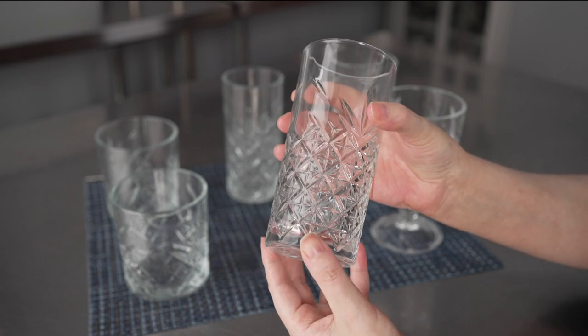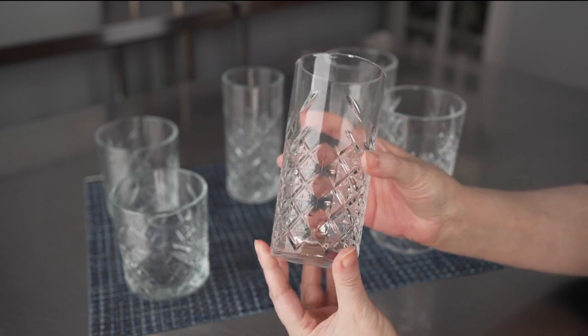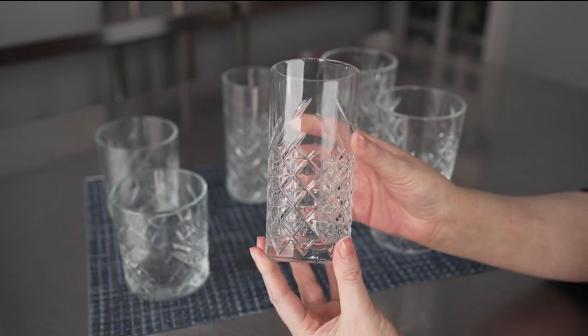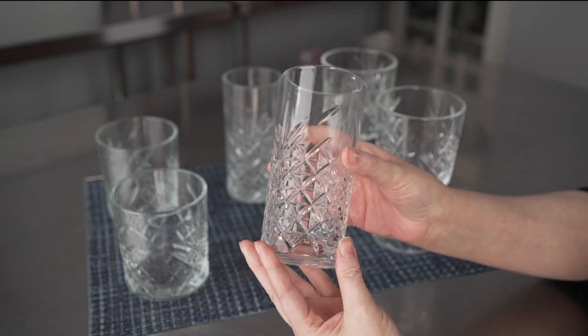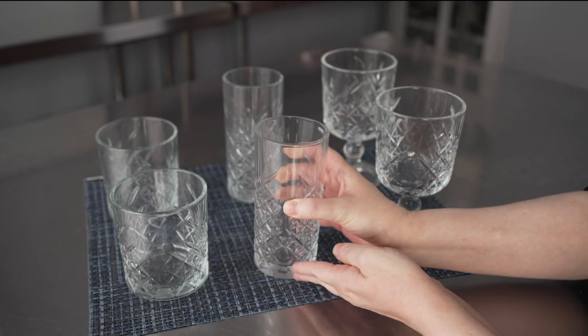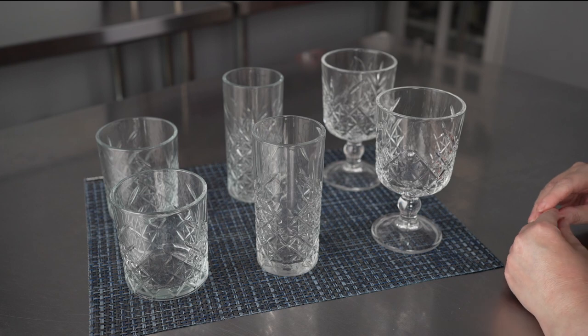We have that lovely etched pattern on the side of each of these glasses, meaning those facets are going to really help catch the light, add a little bit of sparkle, and really show off the ingredients. Especially if you're doing layered cocktails, things with juices or other garnishes, it's really going to help show off those drinks and add a little touch of sparkle.